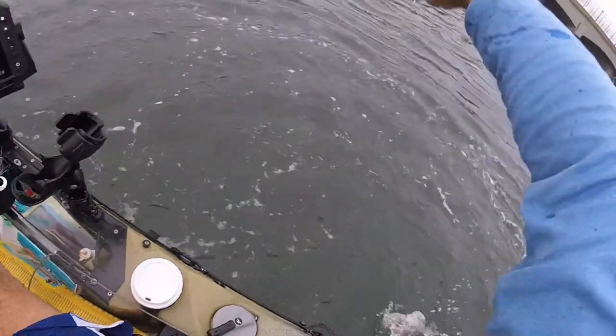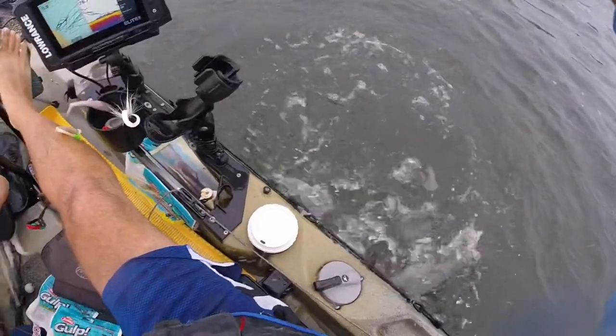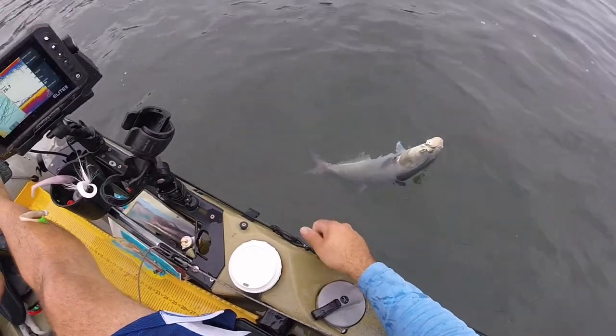All right buddy, okay. Time to move. I do not like to handle these guys in the kayak at all.